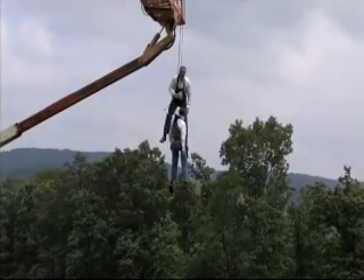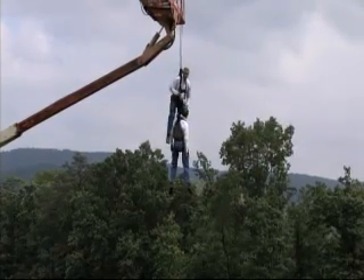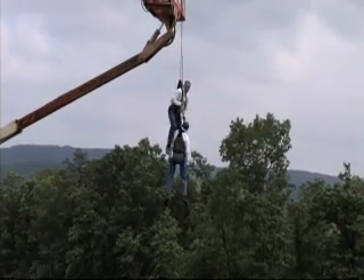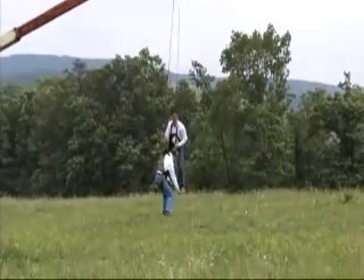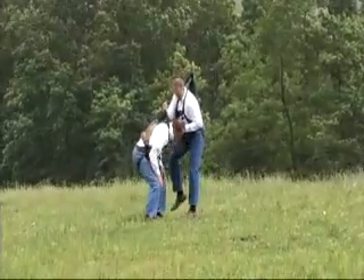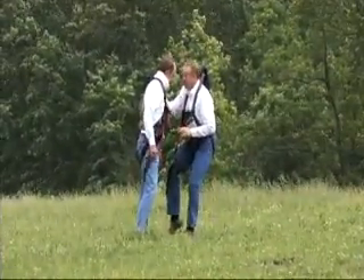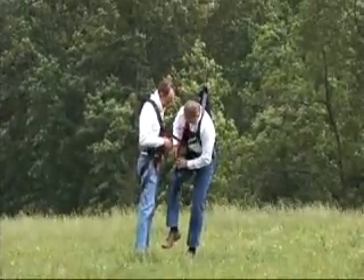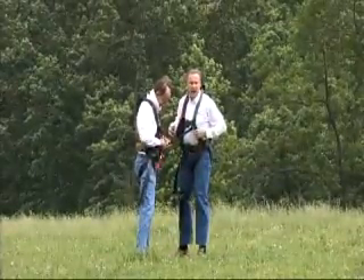Now I've got him controlled with his brake and my brake, and as I loosen up my brake, it's going to allow that slack to go into the strap, and we're both going to descend. That's how you get him down.